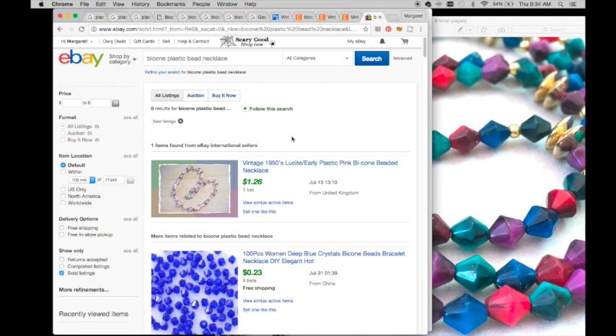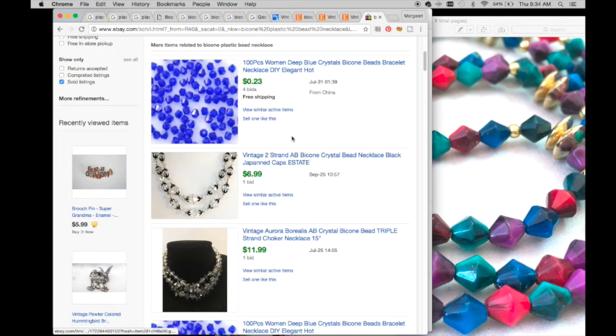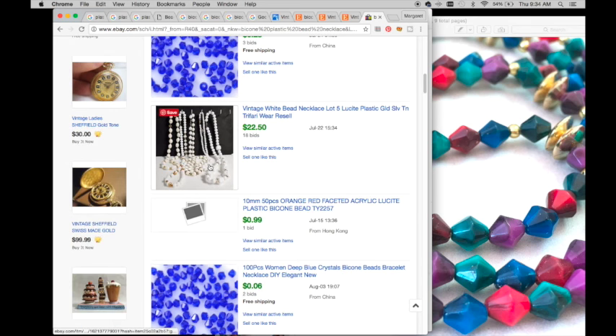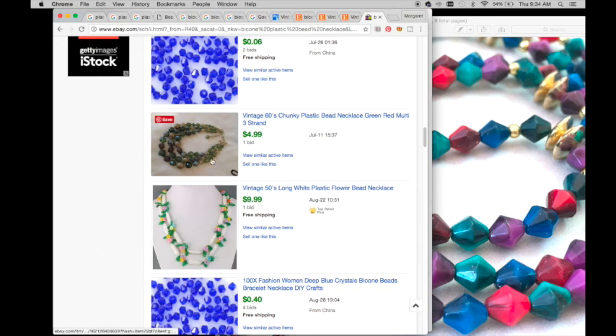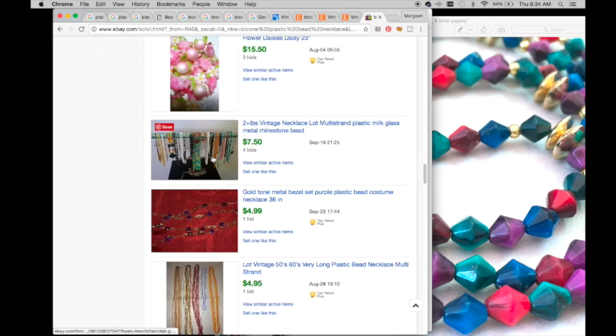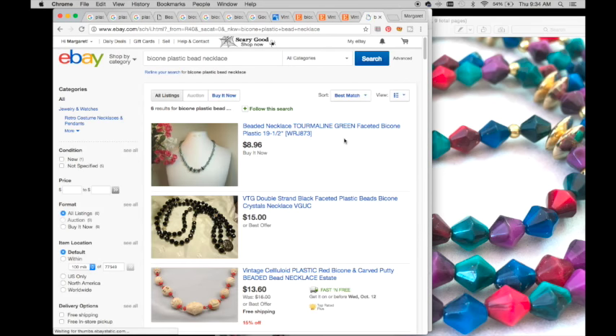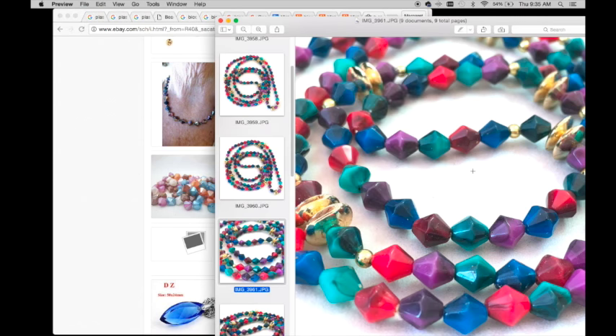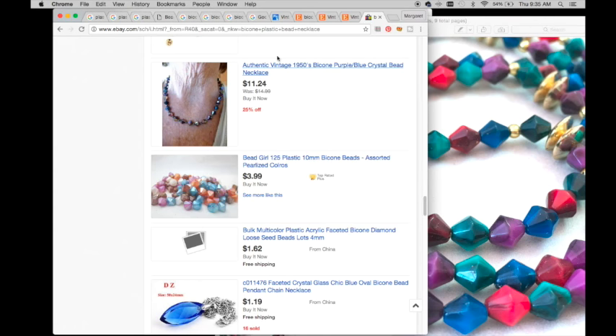In eBay solds I'm not seeing any that are direct matches - just loose beads or borealis style. Looking at active eBay listings, I see 'pearlized colors' - mine aren't really pearlized, but it gives me the idea to say 'bright colors.' I can't necessarily say 'primary colors' because they're not all primary colors, but that's okay.